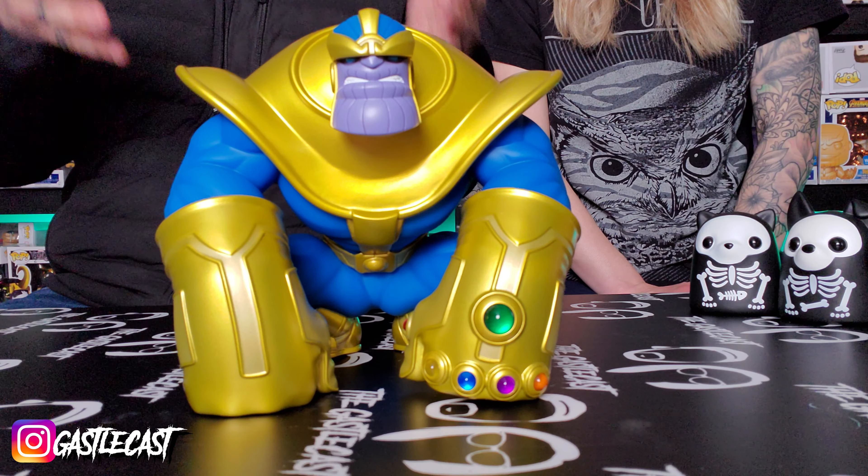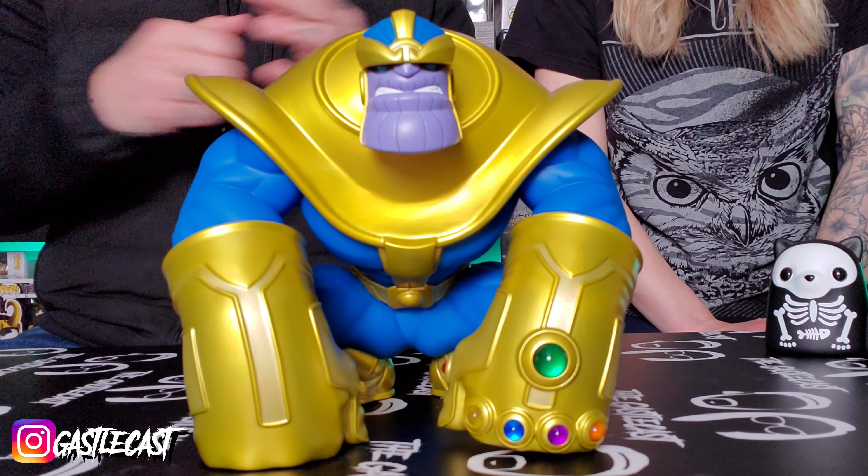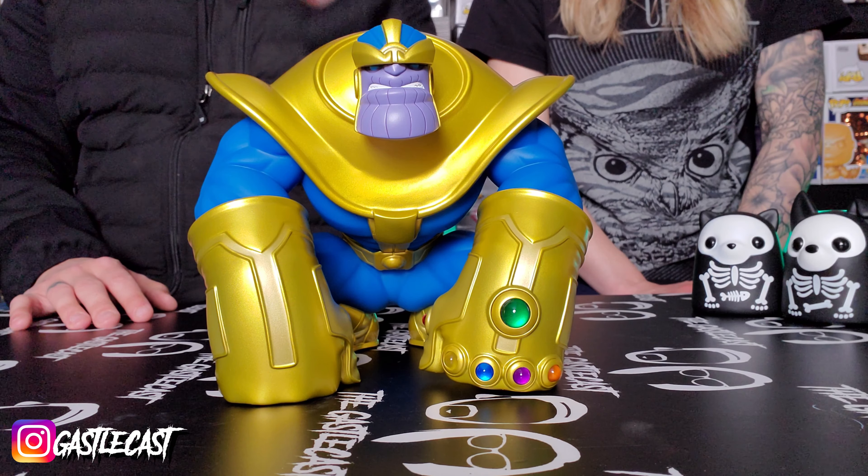Guys, what do you think about this awesome new Thanos Unruly Industries vinyl figure? He's amazing, he looks great. I highly recommend it for any Thanos collector out there. Let us know what you think about this guy in the comment section down below. Do you have a favorite Thanos figure? What is it? Let us know.